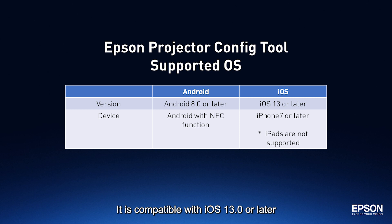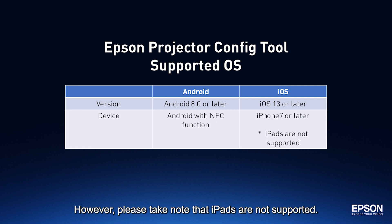It is compatible with iOS 13.0 or later and iPhone 7 or later. However, please take note that iPads are not supported.